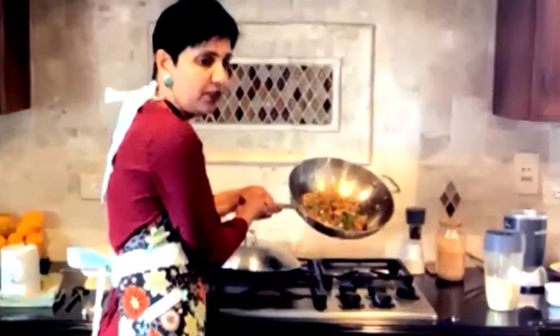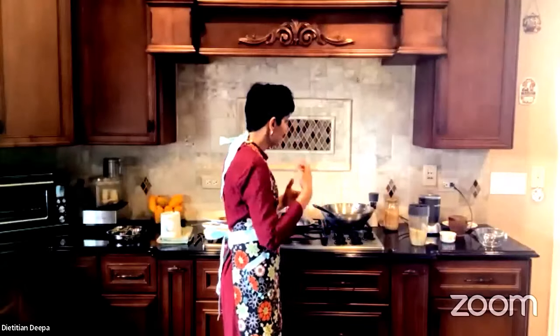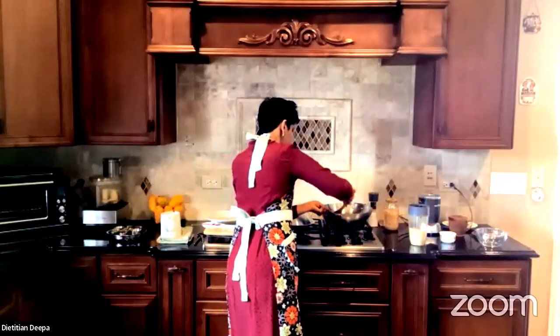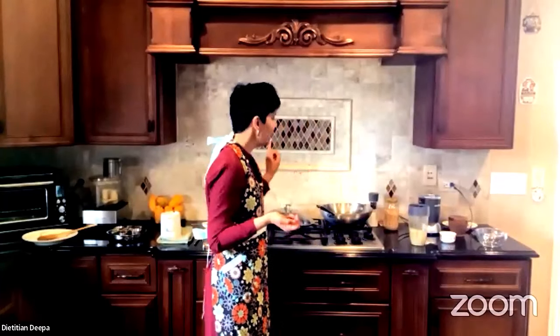I'm adding tomatoes now — it looks absolutely gorgeous. The aroma in the kitchen of tomatoes, peppers, onions, and fresh ginger is what really brings a lot of flavor to this dish. I'm going to quickly get my hot water. Traditionally we use a lot of turmeric in most recipes, but this particular recipe doesn't actually use turmeric — the dish is usually white looking.